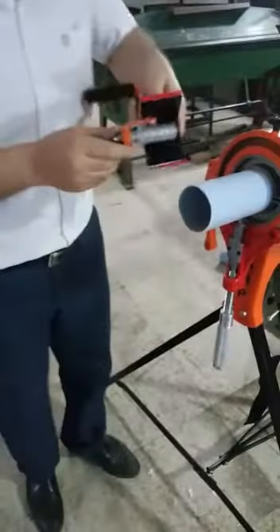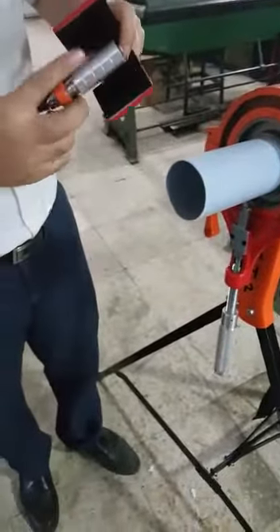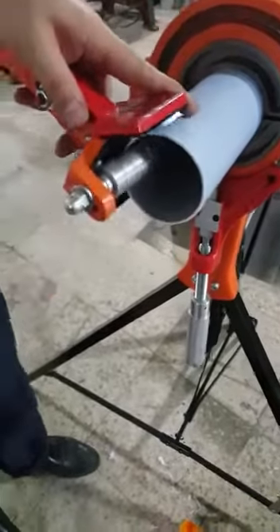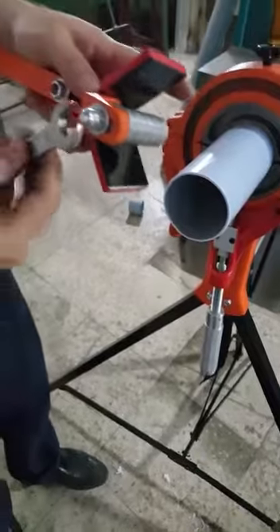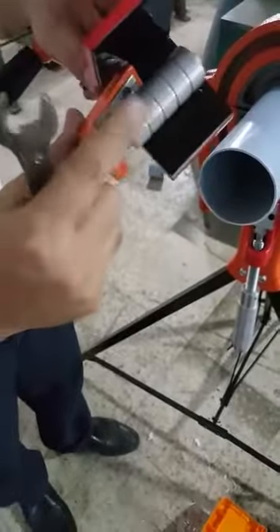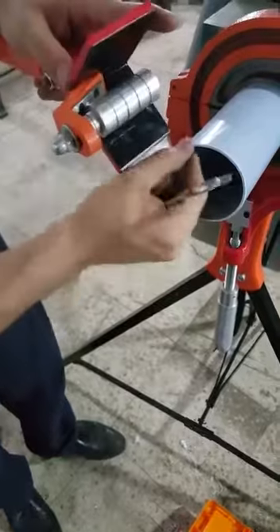It's easy to use. It's enough for the operator to adjust the back roller that will touch the internal surface of the pipe. You can easily use a key to adjust the back support according to the thickness of the pipe.